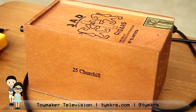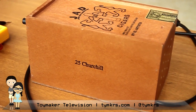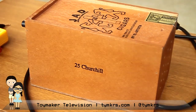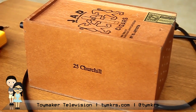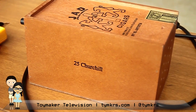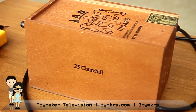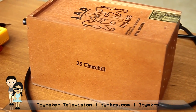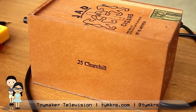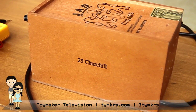Hey guys! Where did our Tuesday and Friday videos go? Well, there was no Friday video because Time Maker Television is not a weekly show that comes on a Wednesday. So what does that mean? It means we're going to have a little bit more time during the week to focus on making our projects significantly more polished — bigger and better projects. We get a little bit more time to dedicate to those.